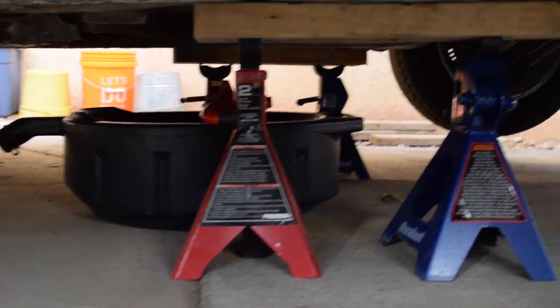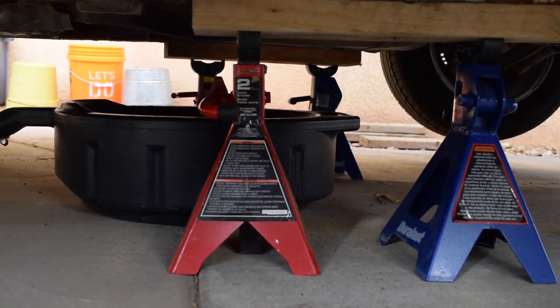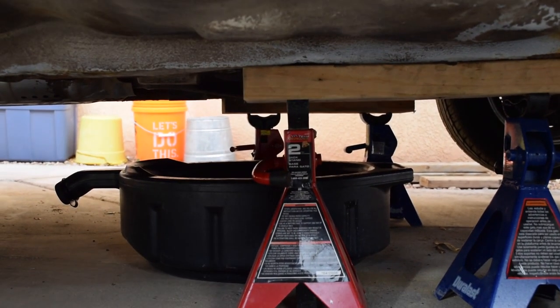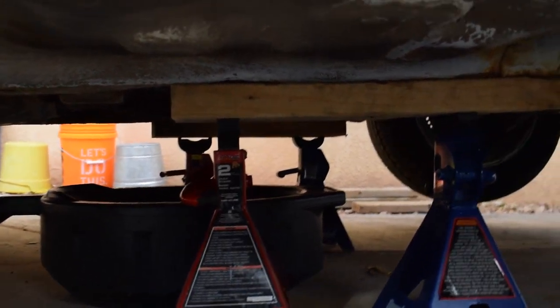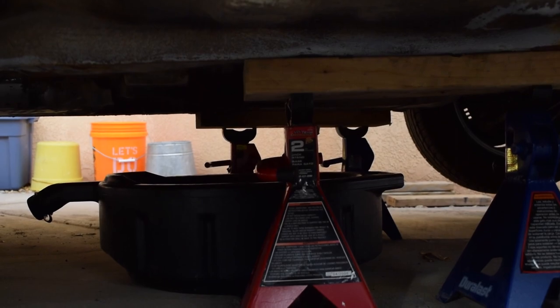I've blocked up my car with two jack stands on both sides — that's because I did this last week and I didn't want any bending over the week, so I put two on each side. You don't have to do that if you're just doing it one time. The proper procedure for undoing the pan is to start towards the back of the car and undo those bolts first.